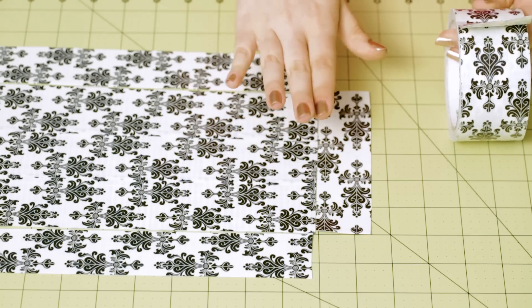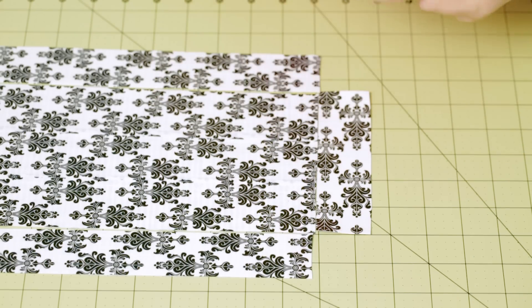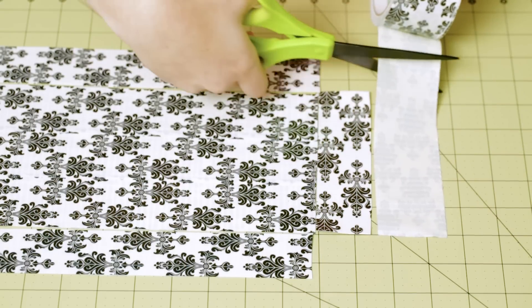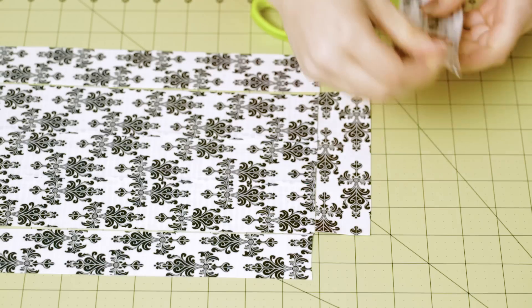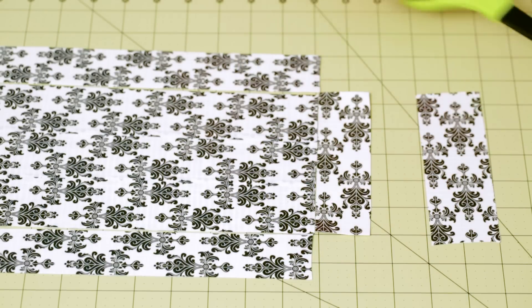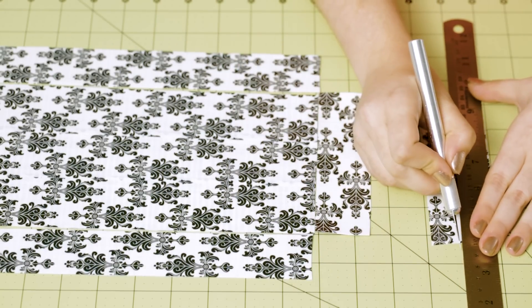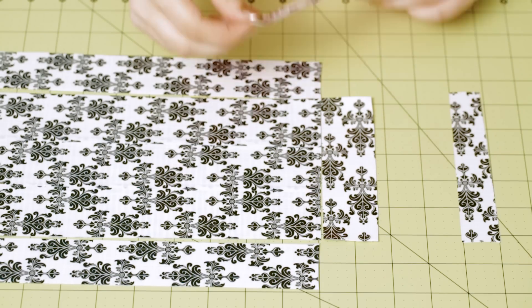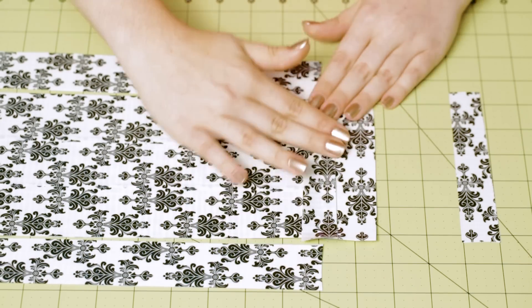Now to attach all of these side pieces to the bottom piece, cut a piece of tape that is the same length as the sides. Use your craft knife and your ruler to cut it in half lengthwise, and use these thinner pieces of tape to tape them together.